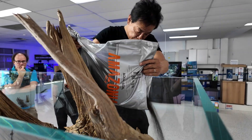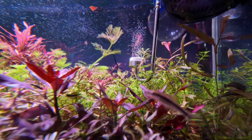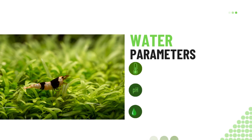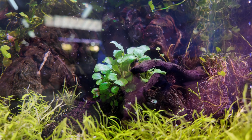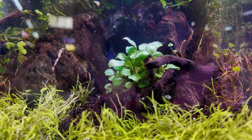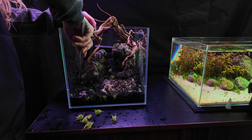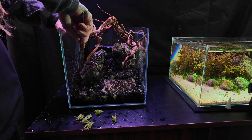If you want that thick bright carpet you see in aquascapes, you'll need to give it some help. An active soil substrate, steady fertilization through the water column, and CO2 will make UG establish faster and stay healthier long term. Aim for a pH between 6 and 7 and temperatures of 22 to 28 degrees, with soft, slightly acidic water. One of the best things you can do is introduce it into an already established tank — in a brand new setup it can struggle, but in a mature system with stable chemistry and a balanced microbiome, it has the best possible start.